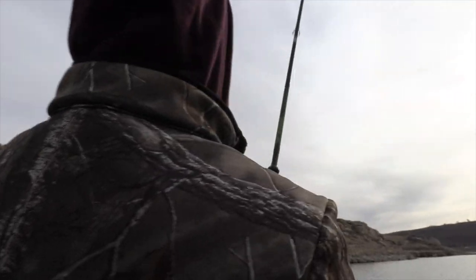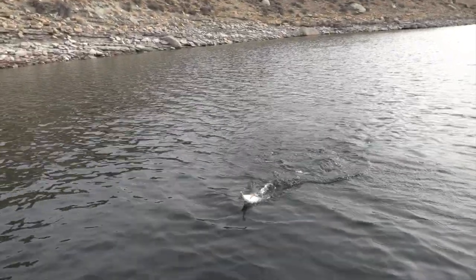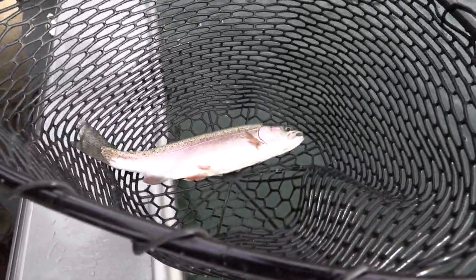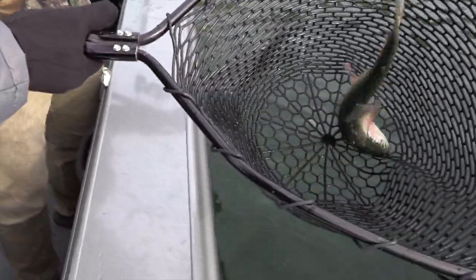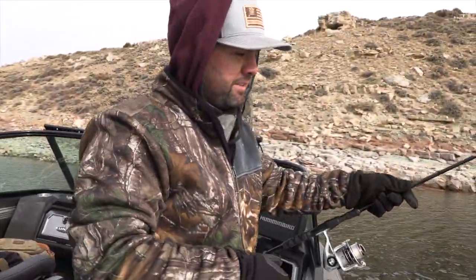There we go — that's what I'm talking about right there. That's a good bow, on our tube technique. He gets a free Shurikan — the 2+ is my favorite size. Nice little bow. If you were going to take one home for the smoker, I think that's a great size — they're firm. Let's let him go. You're high-sticking in the boat right now! Brad just had a hit and missed it — he just had another one.